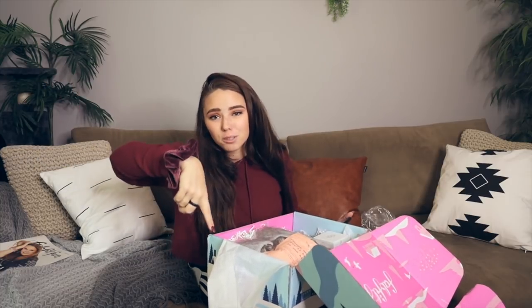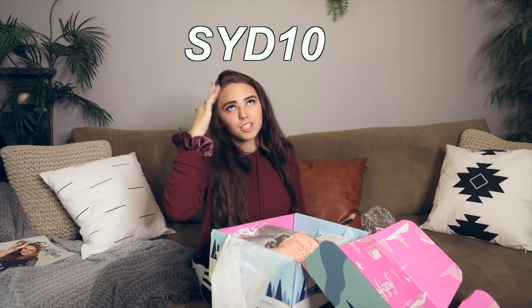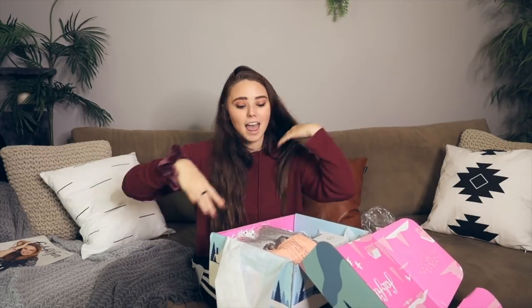If you guys like what you're seeing and this seems like something you'd be interested in, I have a surprise for you. Each box is $49.99 but it has a value of over $200. The best news is you can get your first box $10 off with my code — you can see it on screen and it'll also be in the description. FabFitFun is available in the US, UK, and Canada, so if you're in one of those definitely go check this out.